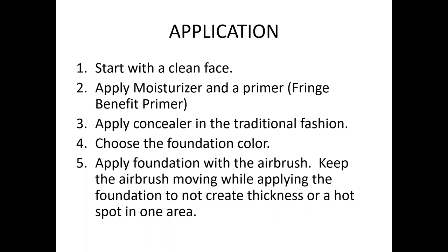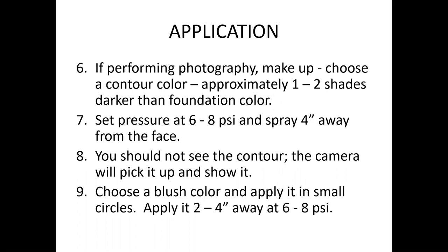For application, start with a clean face — your client should have cleansed, moisturized, and applied a primer such as ColorLab's Fringe Benefit. Apply concealer in a traditional fashion, then choose your foundation color. I test shades the same way I would with regular foundation — putting a couple of drops on a palette, then using a Q-tip to test on the jawline to find the best match. Apply the foundation with your airbrush gun, keeping it moving to avoid hot spots.